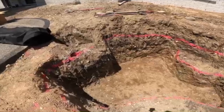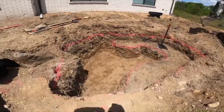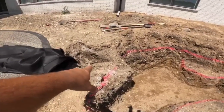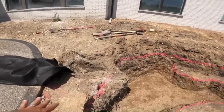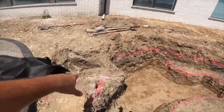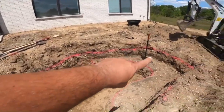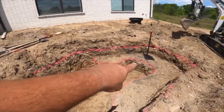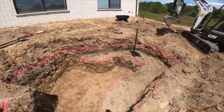Let me step up on the shelf and show you what we've got excavated. There's our pond. The skimmer is excavated and waiting to come in — it'll be here tomorrow. The top pink line represents the water level.